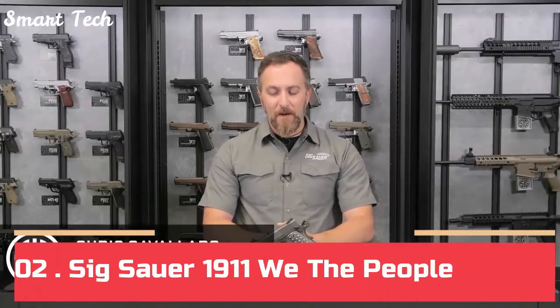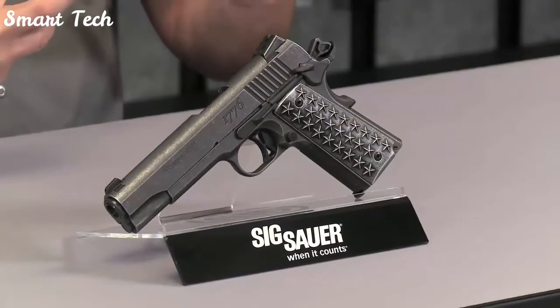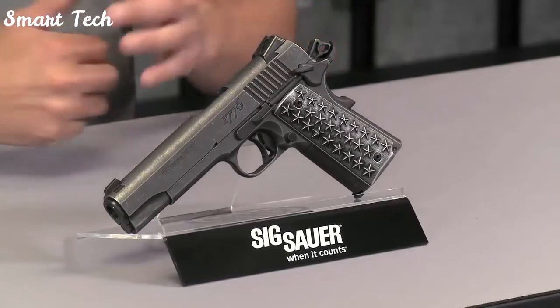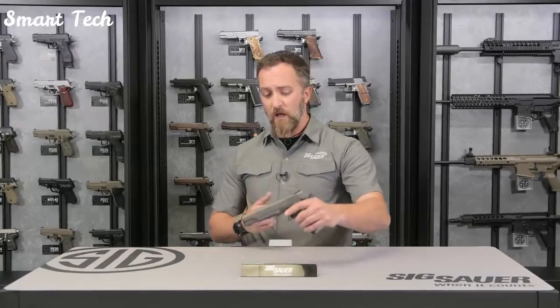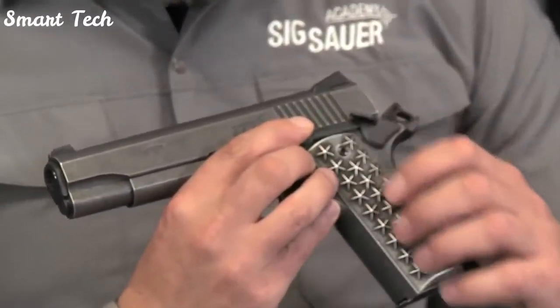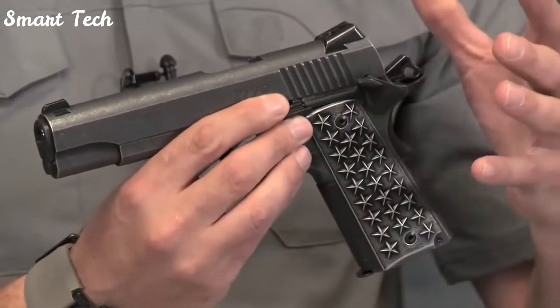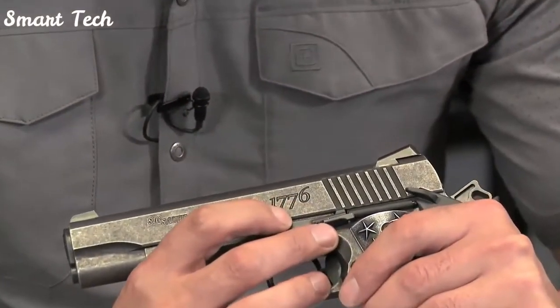Cav here with the SIG Sauer Academy, and there's a super special pistol to talk about — the SIG 1911 We the People. This was designed as a tribute to the birth of our nation. There's no shadow of a doubt that if George Washington were alive today, he'd be rocking this pistol. There's a lot of custom design, custom-built parts, and etchings into this pistol that are really impressive. Let's talk about some of the design engravings.